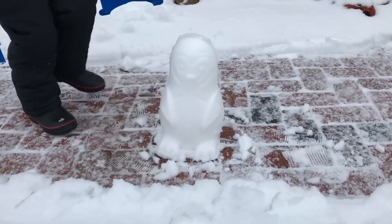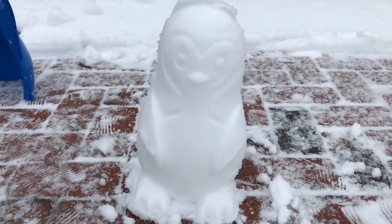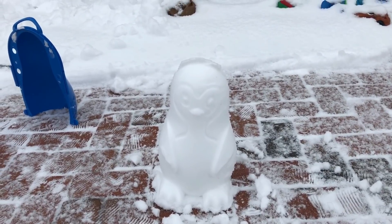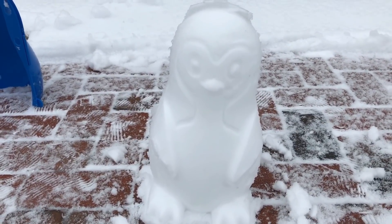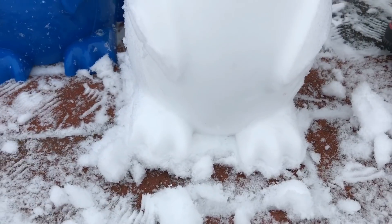Yes! Wow, that came out awesome! I told you this is the perfect snow. That is cool. This is the perfect snow because it's got a little bit of rain mixed in with it. So it made the perfect snow penguin. That's like awesome. That came out so awesome.